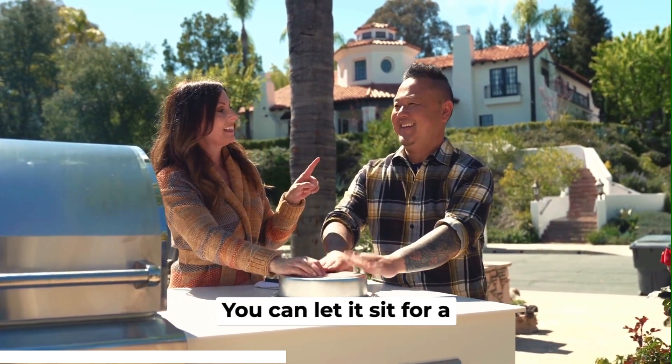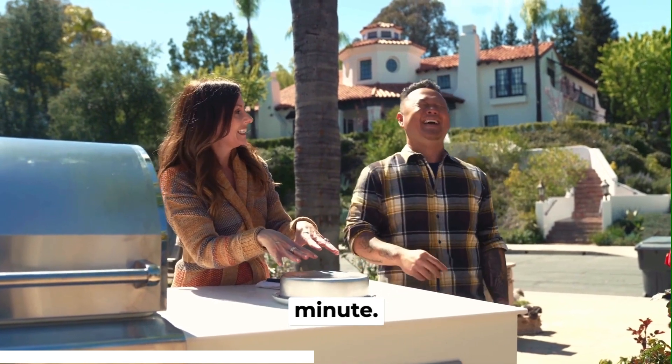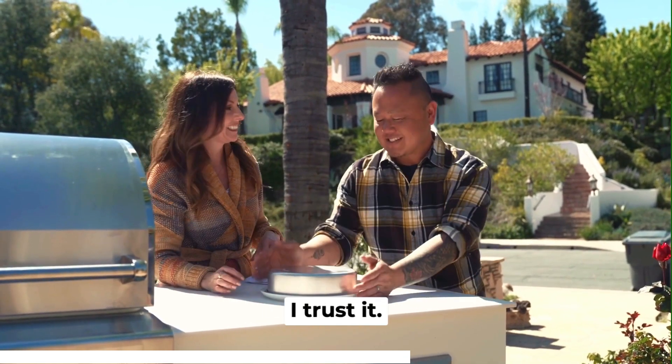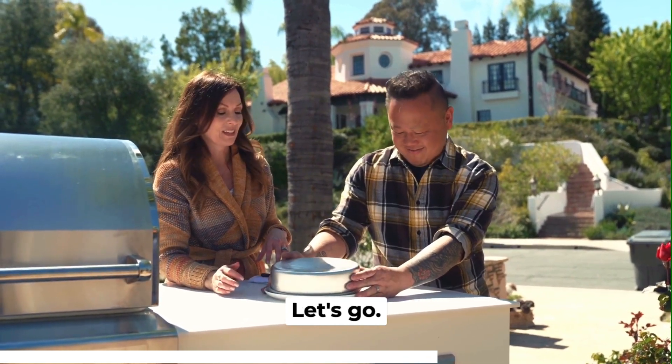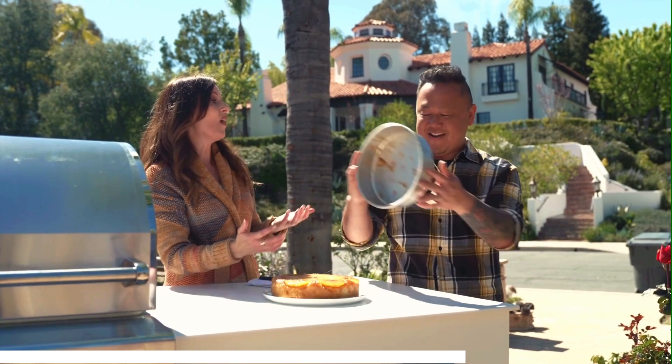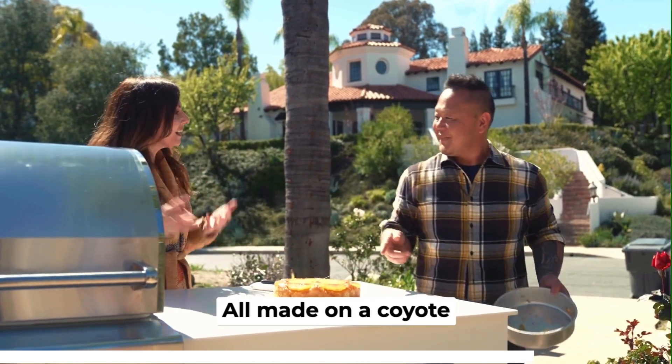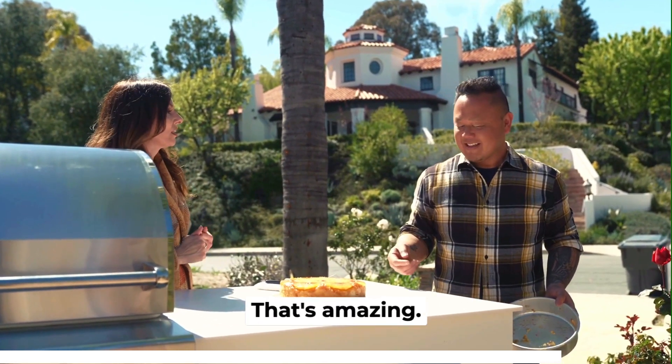You can let it sit for a minute. You're just stalling. No, no. I trust the Coyote pellet grill, I trust it. Can we do it? Yeah, let's go. All made on a Coyote pellet smoker. That's amazing.